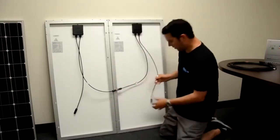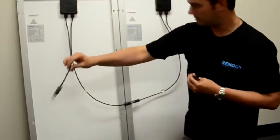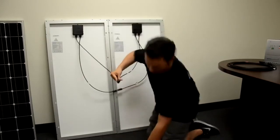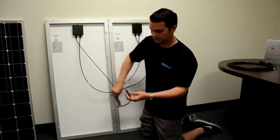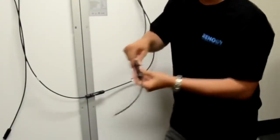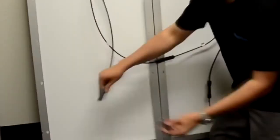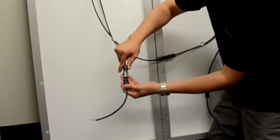Now we are left with a positive lead and a negative lead. We are going to take our adapter kit and attach our positive lead, and then put the adapter kit on our negative lead as well.